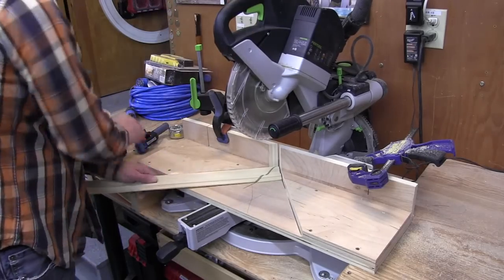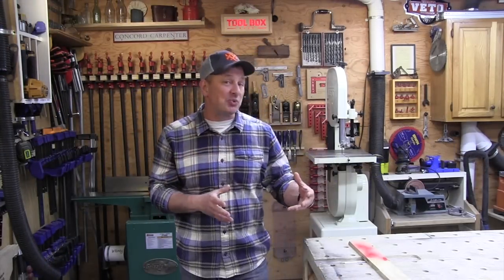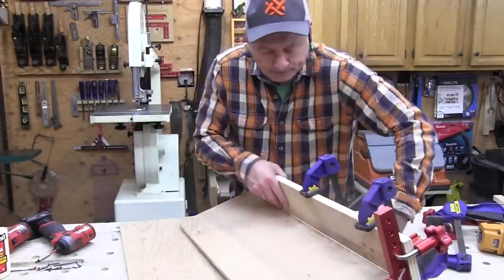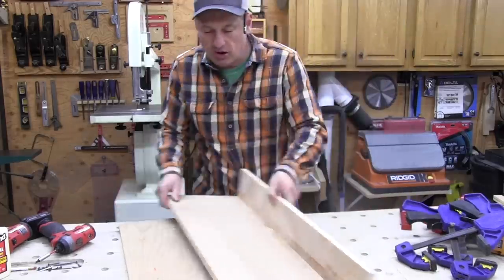I've made several of these jigs over the years and I've learned that each miter saw has different dimensions, different fences and lots of quirks. So if you make one of these for your saw, you're going to have to make sure your saw is with you when you do it and make it fit your saw. But the general idea here works. Also, when doing this, try to think about how you will clamp your jig to your saw as well as clamp the material to your jig.